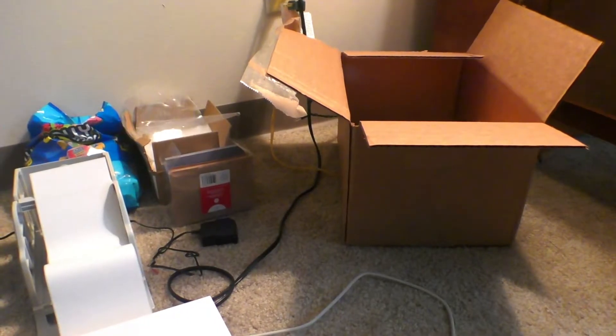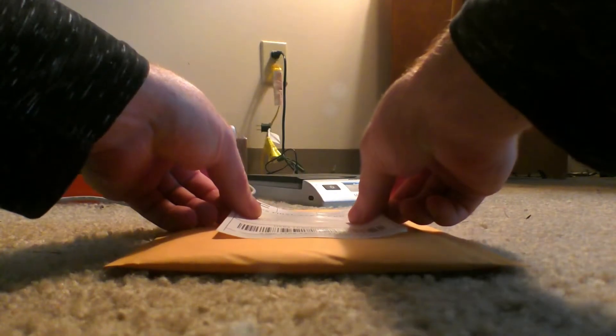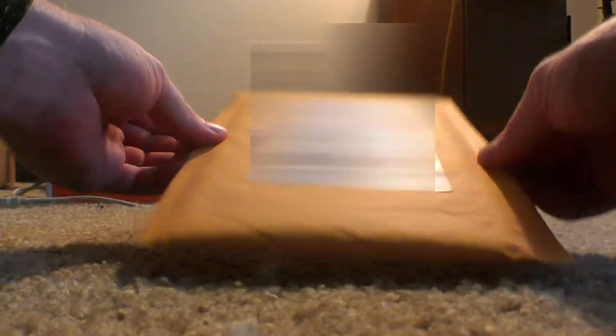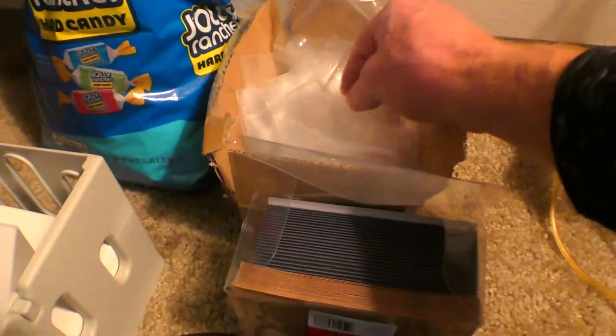So we're gonna go ahead and take our label, pull that off the back, and that is ready to go. Now we just have to fill it with our customer's order and it will be ready to send out. Now that our mailer is ready to pack, we're gonna go ahead and grab our supplies.